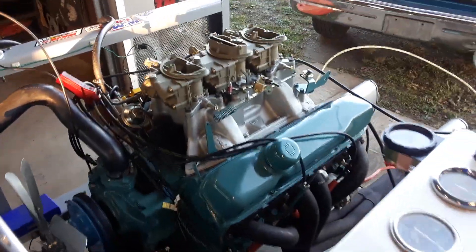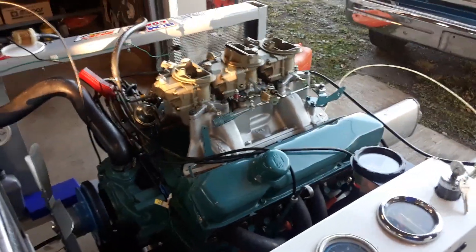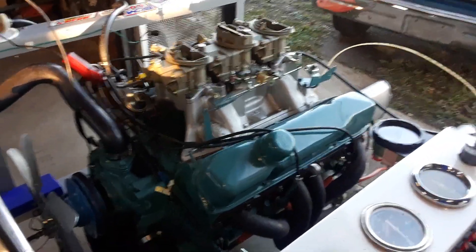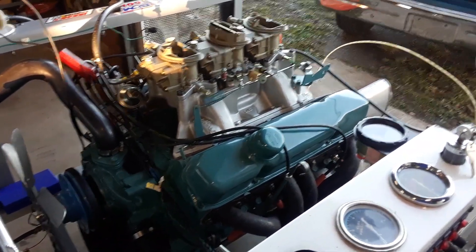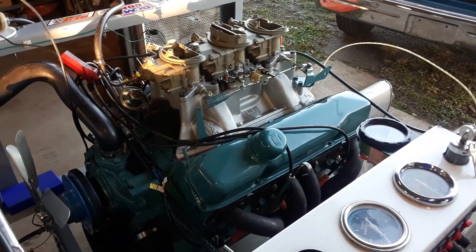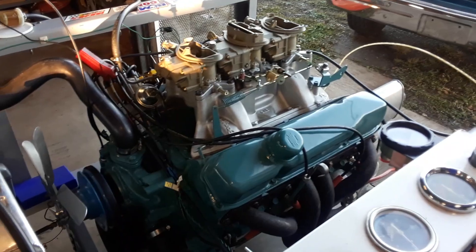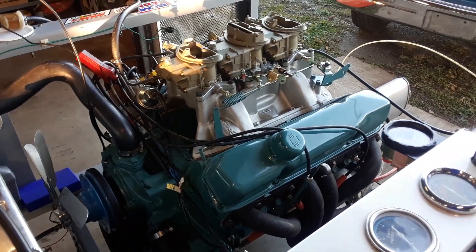He told me what he had — he had the six-pack setup and a couple of '68 blocks. The unique thing about this project was that when he purchased one of these '68 blocks, because he wanted an original year block for the car, he also had a set of original 915 closed-chambered 1967 440 cylinder heads.